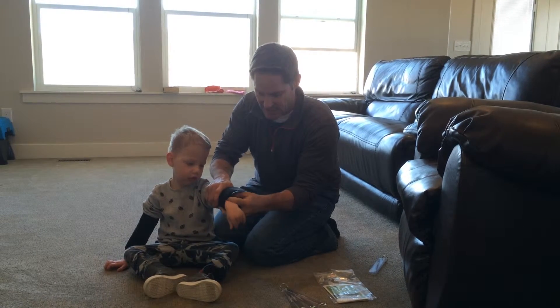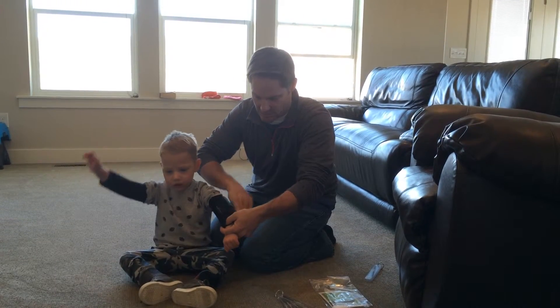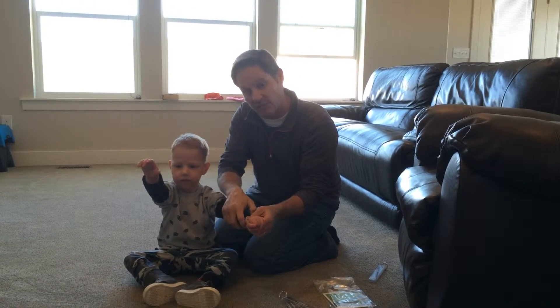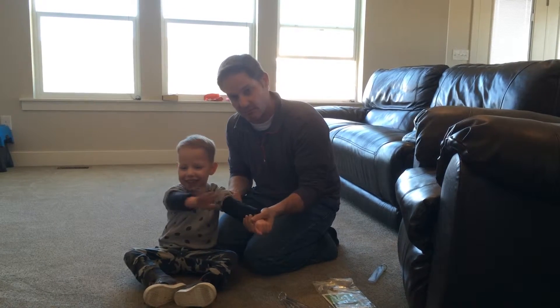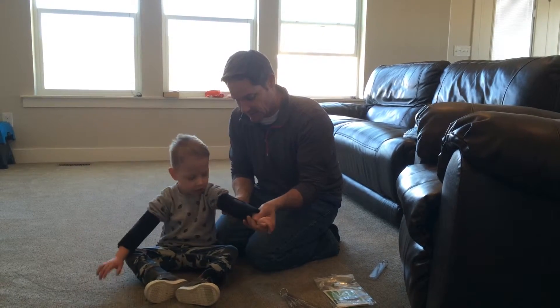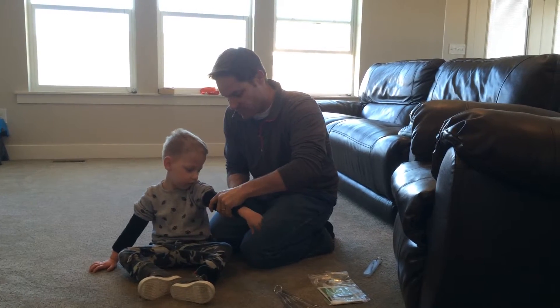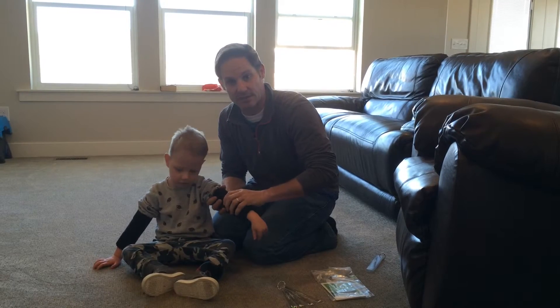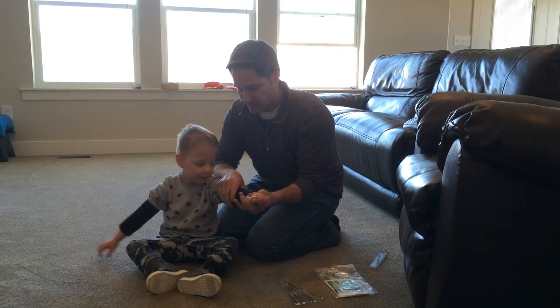His forearm might be a little bit skinnier down below than it is up top. Bronson is kind of in between braces — he could probably wear the size small. I chose the medium because he has spasticity, and also because he's right about three to four years old, where I wouldn't want his family to have to buy two sets of braces. So we're going to try him in the medium first.